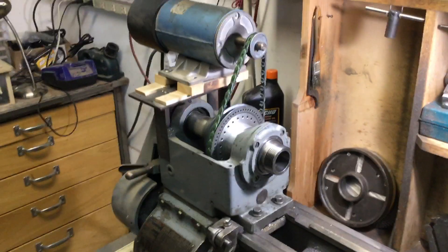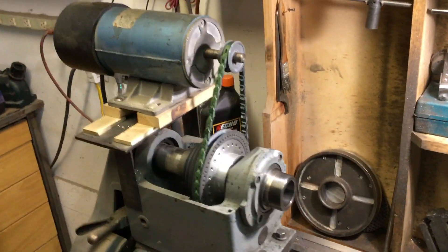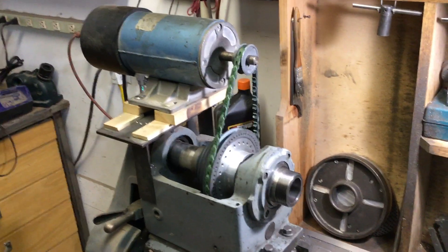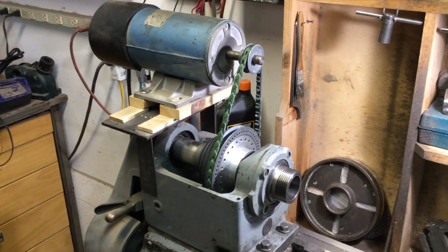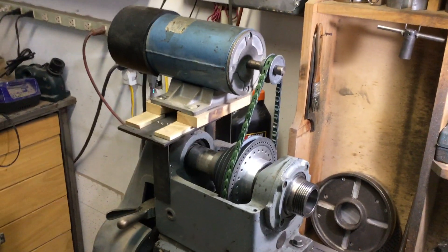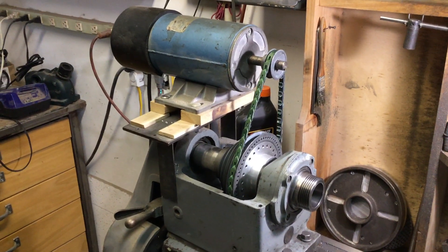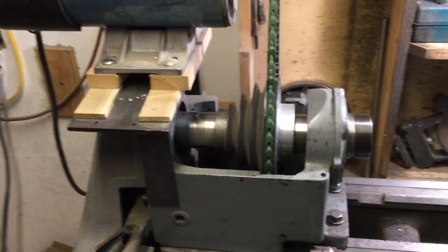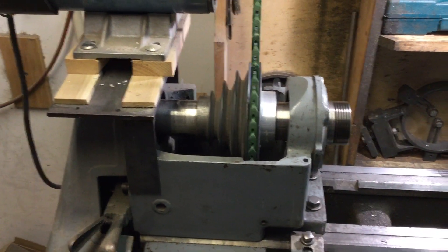When I first bought the lathe it had a flat belt — a two-inch-wide flat belt with a countershaft on the back. It was pretty inconvenient and noisy, and I didn't like it, so I converted it over to a V belt. That V belt pulley was actually machined from an Atlas lathe pulley, which I machined to fit this lathe.